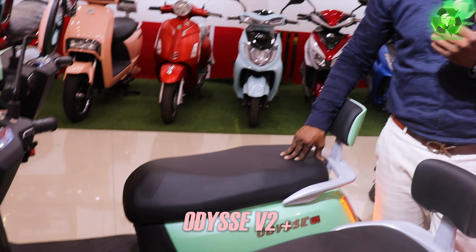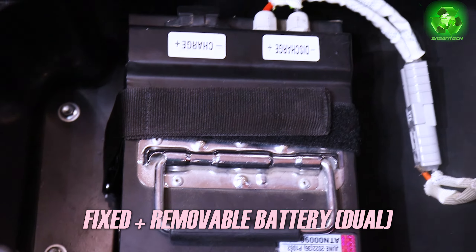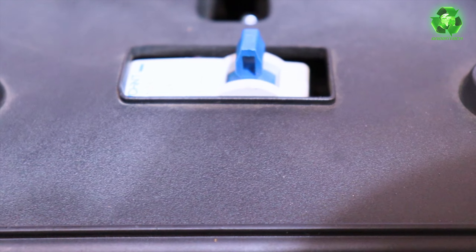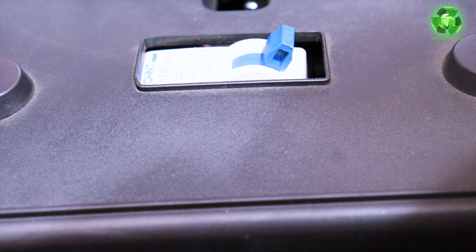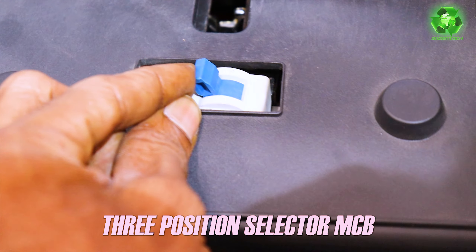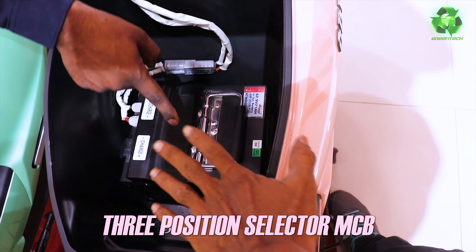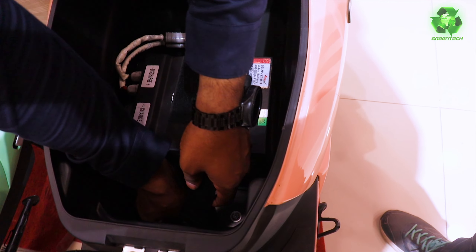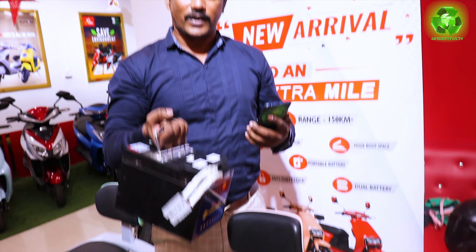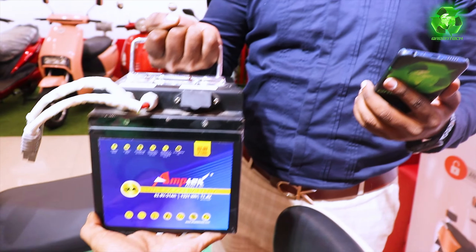In V2 Plus, we are going to see the double battery concept — one fixed, one detachable. Battery one is the detachable one; battery two is inside. Dual MCB concept: middle position is off. When you want to use battery number one, switch on the MCB in the on position. For battery number two, switch on the MCB. So with one MCB, dual battery will work. The detachable battery weighs just 10 kg, compared to other electric scooters which are more than 15 kg. Very lightweight — especially easy for women and teenagers.